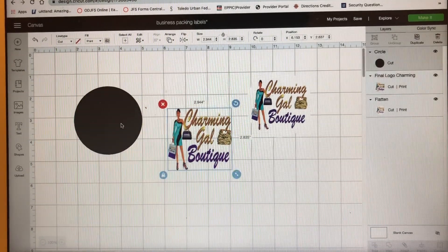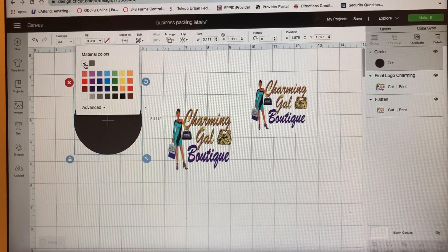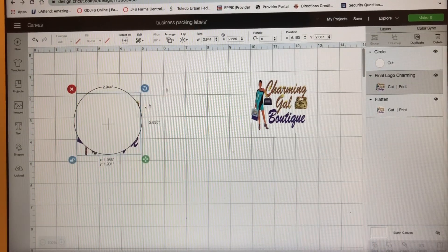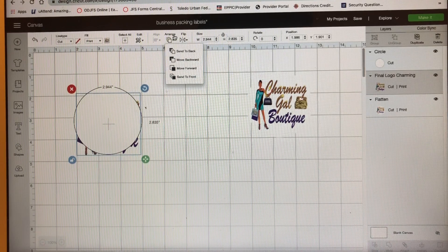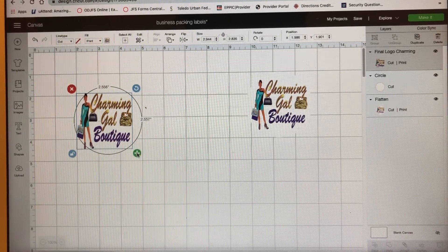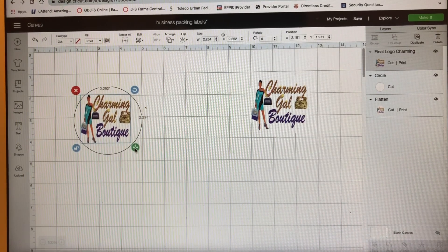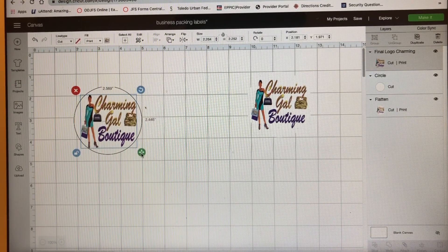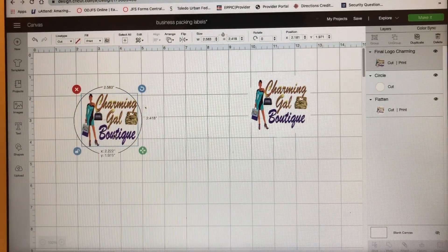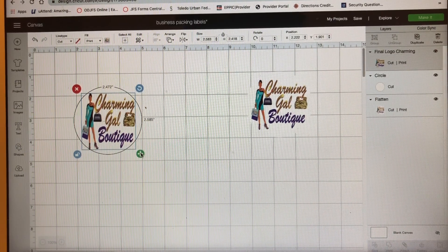First thing I'm going to do is change the circle to white — click on it, click on that black square and go to white. I like that because there's a line around it so I can see. I went to Arrange and sent it to the front, and I'm just going to size this up to make it fit inside. After you weld it, that black line disappears. I'm going to make sure all my letters are inside of my circle, because it's going to cut around the circle.